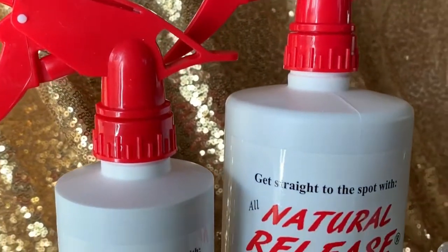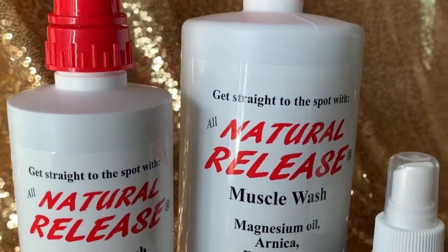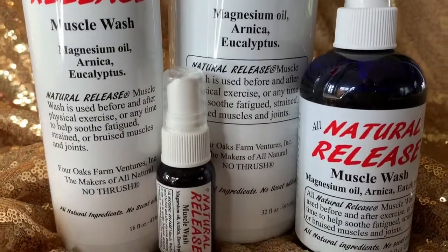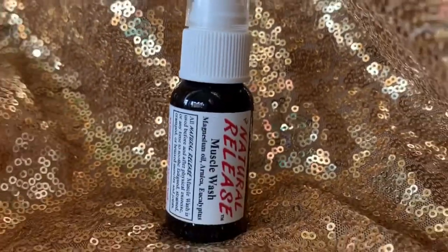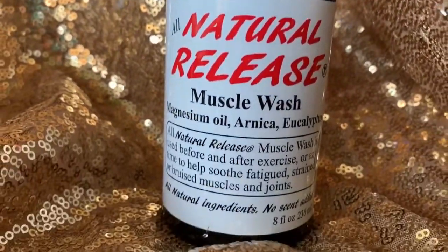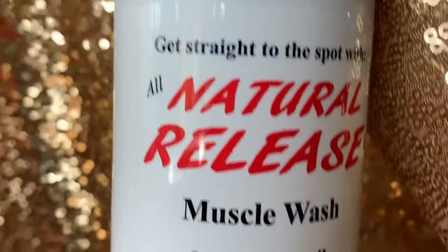Get straight to the ache with All Natural Release Muscle Wash. This product contains no chemicals. It's completely natural, made up of magnesium oil, arnica, and eucalyptus.